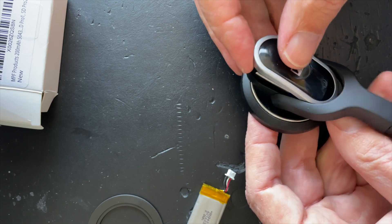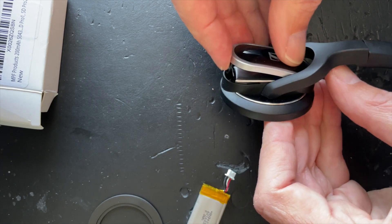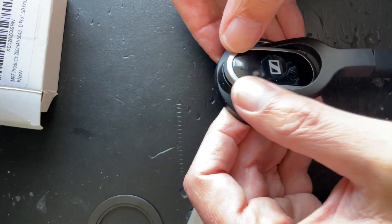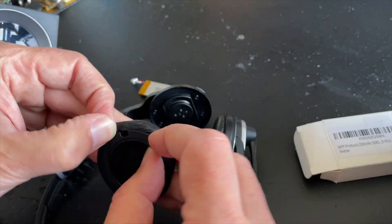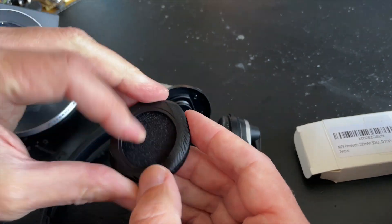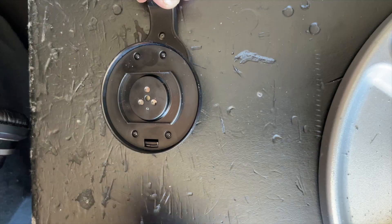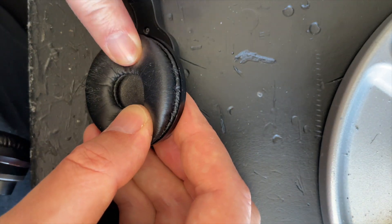To reattach the lid, attach it at the top side first and then press it down firmly for the clip to snap in, just like that. For the foam, reattach it to the earpiece by putting it onto the ring first — remember the orientation when we took it off — and then press down firmly in a circular motion until it's snug everywhere.